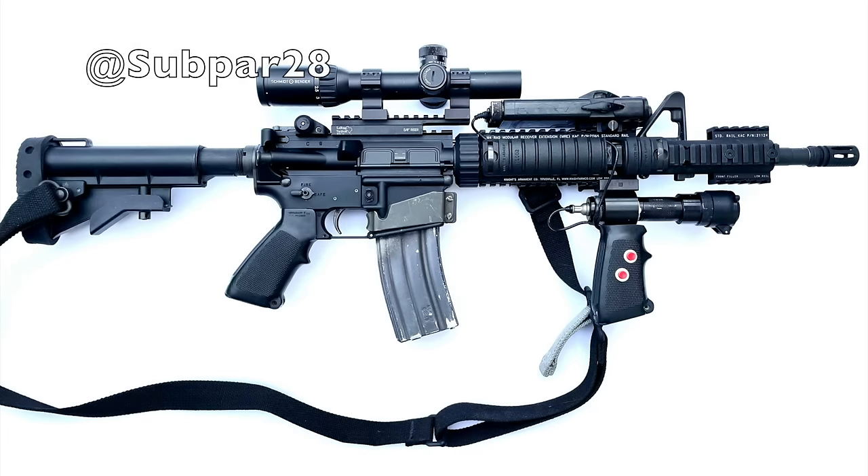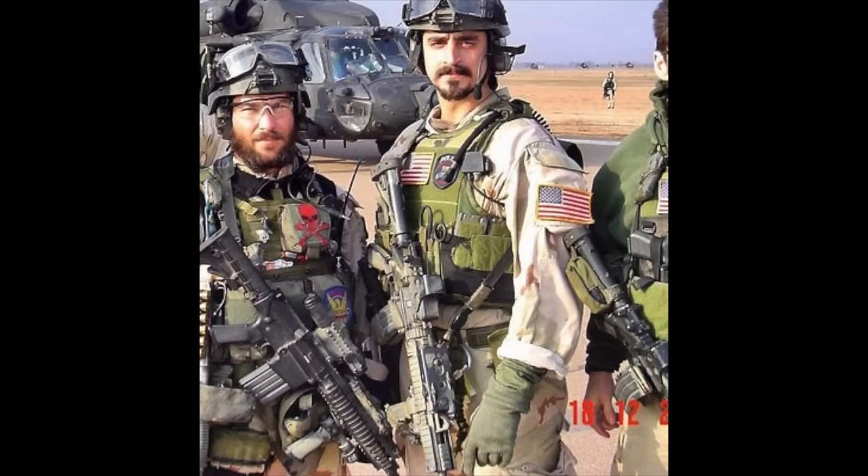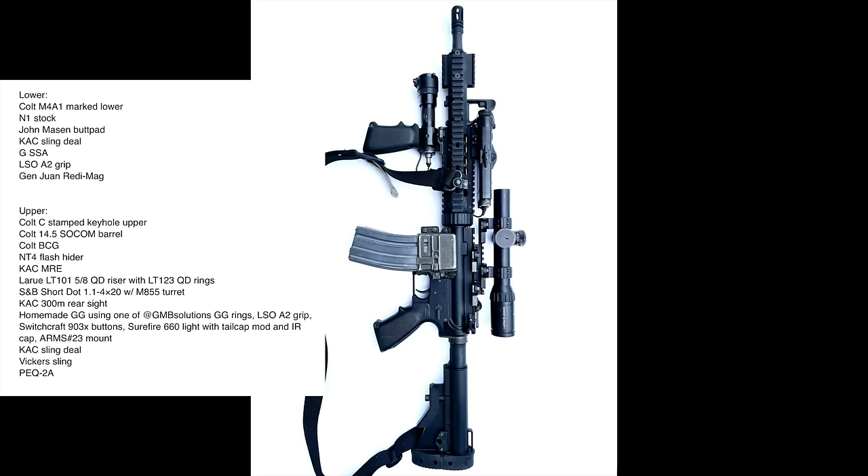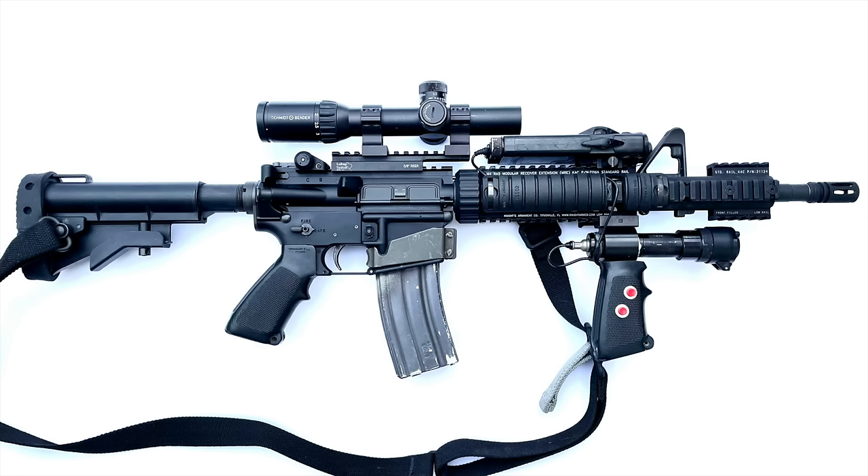Submission number five comes from subpar28 and features the rifle that tamed Baghdad — the Delta MRE. These rifles were seen in use by CAG in the early days of the Global War on Terror, starting in about 2003 until they were phased out in favor of the HK416. These rifles were essentially an M4A1 with the addition of several unique parts, first and foremost being the Knight's Armament MRE rail. Also commonly seen on these rifles was the Lone Star Ordnance A2 pistol grip, a Colt N1 stock with a John Mason recoil pad, and a Gen 1 ready bag. The optics setup incorporated a LaRue LT-101 riser mount with either an EOTech 551 or a Schmidt and Bender short dot mounted on top in LaRue LT-123 rings. What's really cool about this clone is that a homemade flashlight foregrip combo — commonly referred to as a gangster grip — was made with period correct components that would have been available to CAG 20 years ago.